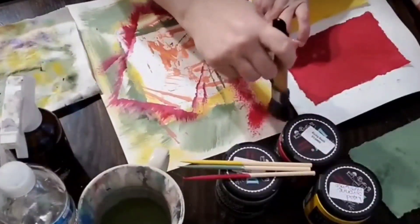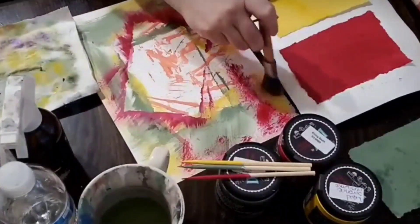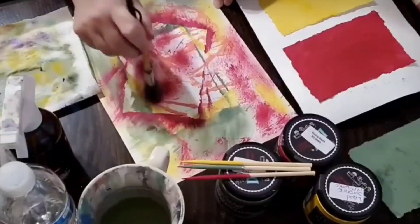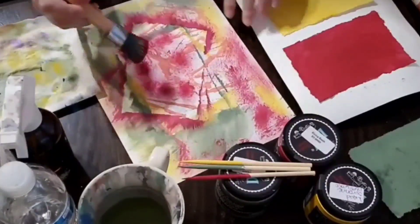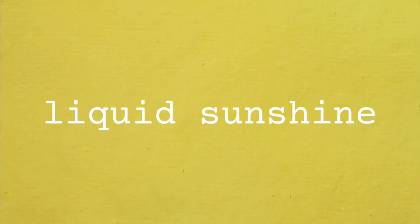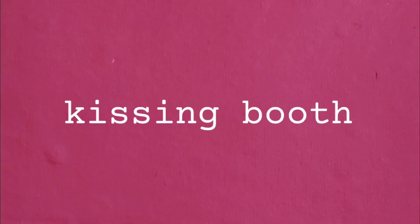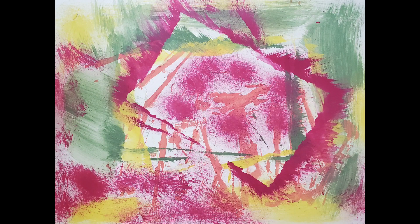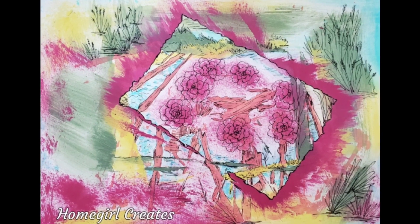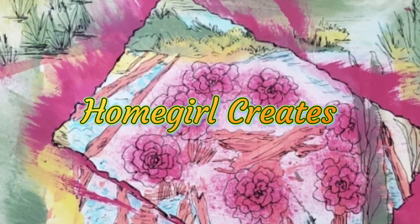I don't like to waste any paint, so I go ahead and tap off the excess onto my scrap paper. Once my scrap paper is dry, then I doodle on it. I was thinking about the recent tornadoes when I do this doodle.